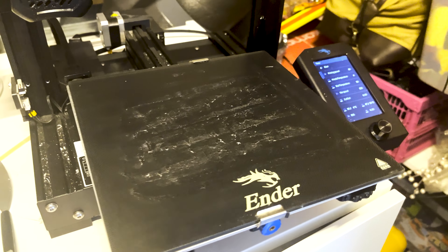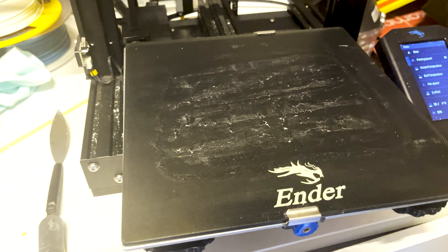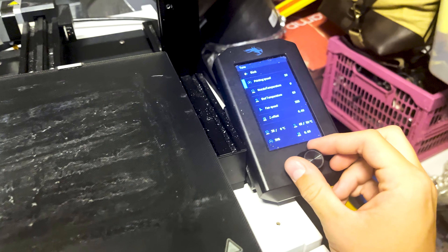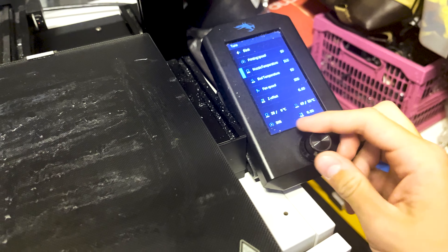When I slice this, it's going to give me an idea how the print is actually going to look, how long it's going to take, and how much material it's going to use up. This particular part is going to take about seven hours to print, and it's going to use 16 meters of filament. For a part of this size, that's actually quite well.